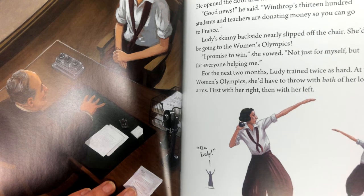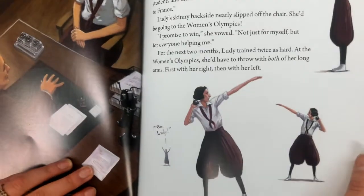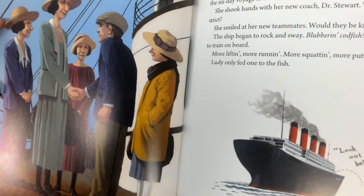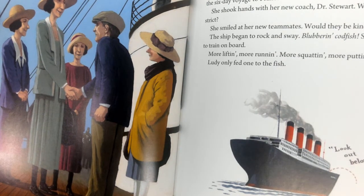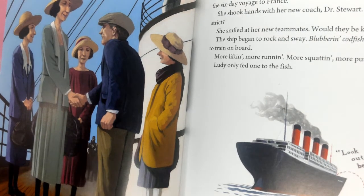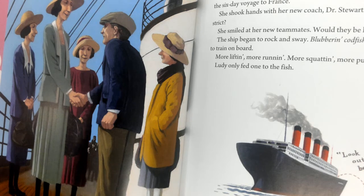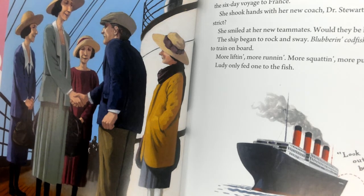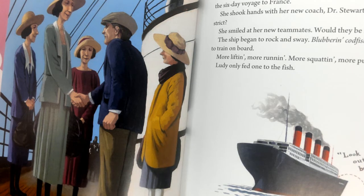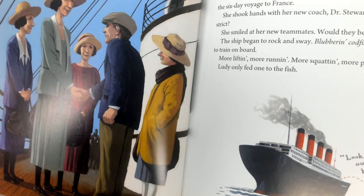For the next two months, Lutie trained twice as hard. At the Women's Olympics, she'd have to throw with both of her long arms — first with her right, then her left. On August 1st, Lutie climbed the gangplank of the Aquitania for the six-day voyage to France. She shook hands with her new coach, Dr. Stewart. Would he be strict? She smiled at her new teammates. Would they be kind? The ship began to rock and sway. Blobbering codfish — she'd have to train on board. More lifting, more running, more squatting, more putting. Lutie only fed one to the fish.